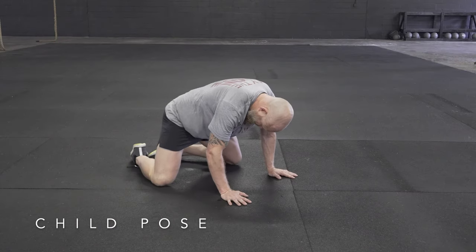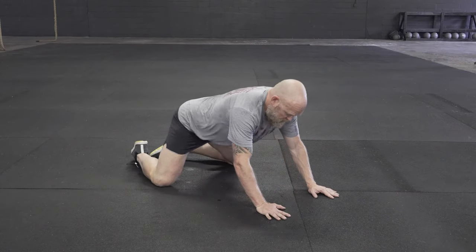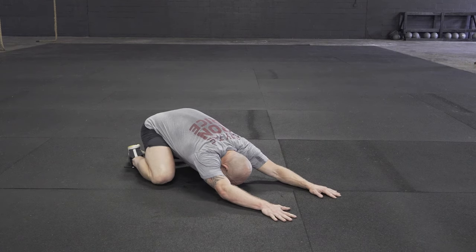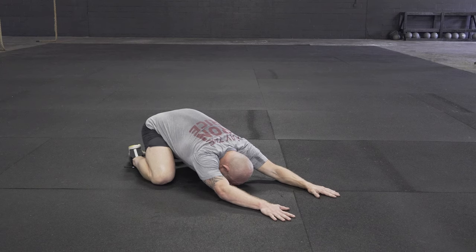To do a child's pose, you're going to get on your knees and place your toes together. You're then going to walk your hands out in front of you, shift your hips back, and get a nice deep stretch. Think about placing the forehead on the ground and sitting back as far as possible.